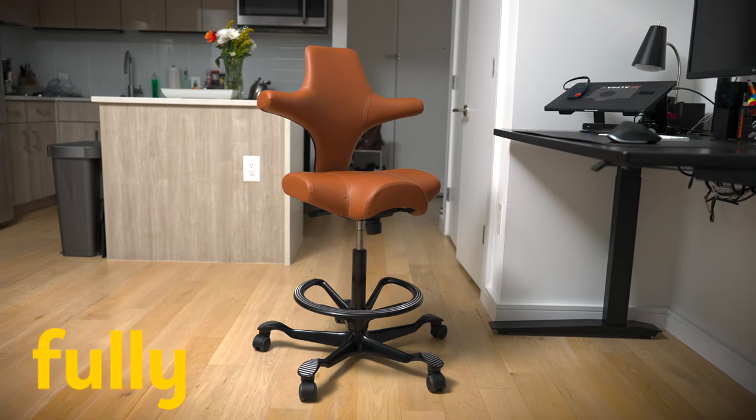Enter the Capisco Chair by HÅG from Fully.com. Now, just a quick note — this video is sponsored by Fully.com. They did send me this chair to review.